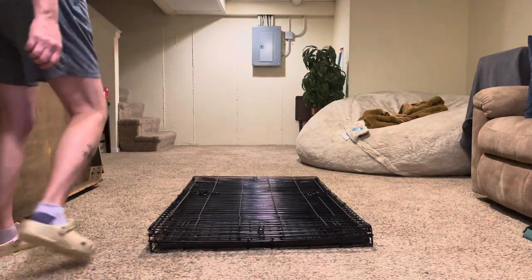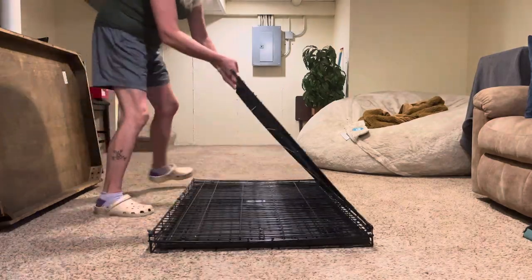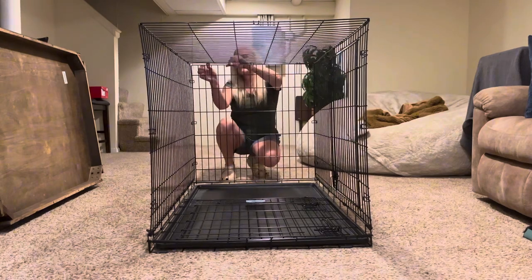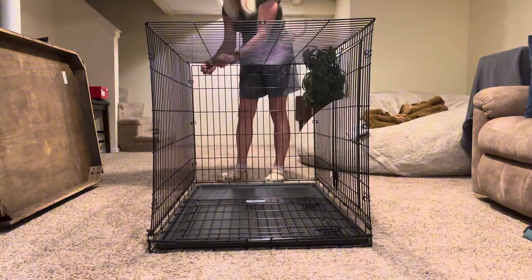Hi there, this is the Midwest Homes for Pets Extra Large Eye Crate for Dogs. Super easy to open up — you just pop it open, pull these sides up, and then they latch together.